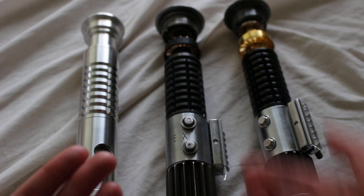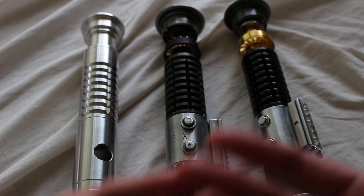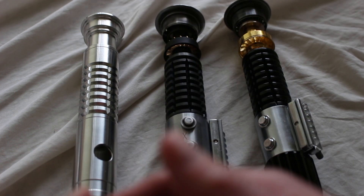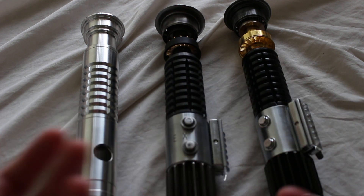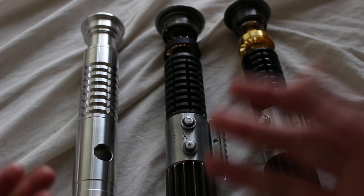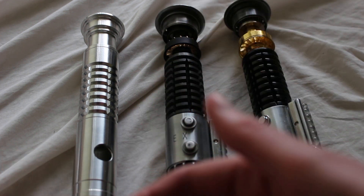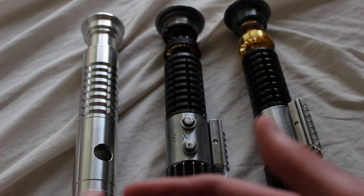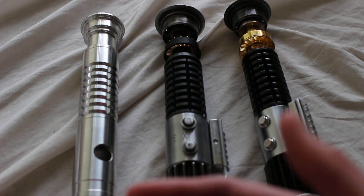You will see the grenade grip in custom lightsabers, though it's not quite as common as some other grip styles. You'll see a lot of horizontal grooves and some vertical grooves, but you don't always see this kind of crisscross pattern. Still, you do see it on quite a few hilts.